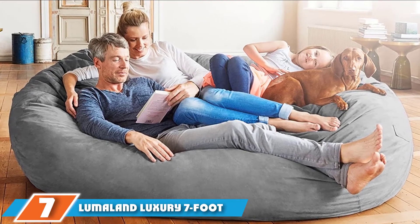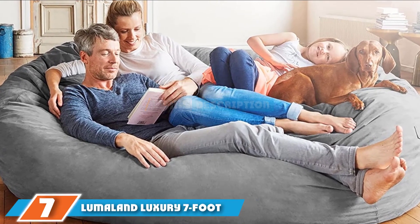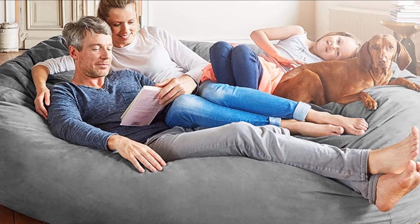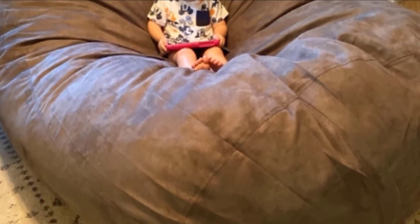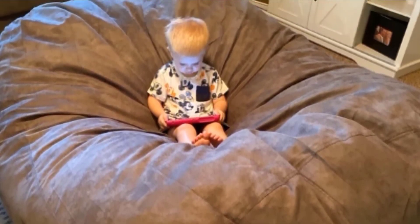Moving on to number 7, the Limo Land Luxury 7ft Bean Bag Chair. It has room for three adults, so it can be used as a sofa or lounger in a family room. The 7-foot-long chair has a shredded polyester foam filling that deflects body heat to provide cooling comfort, so you and the kids can sit together without overheating. The machine-washable microsuede outer cover is removable, and built-in handles let you move the Limo Land between rooms.